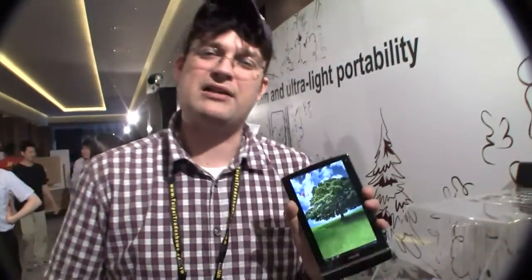That's the new ASUS ePad Memo 3D. I'm Sascha for netbooknews.com. Thanks for watching.